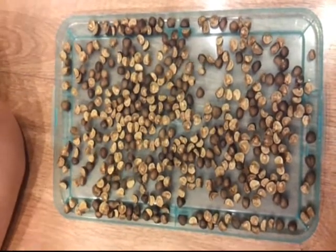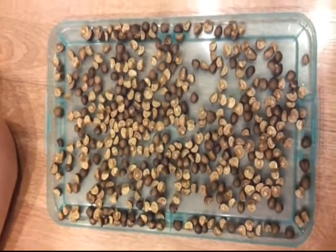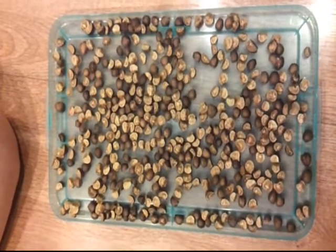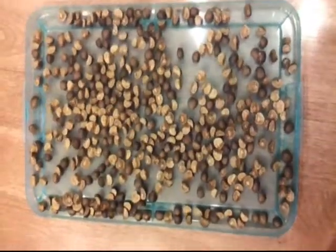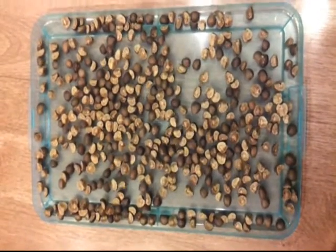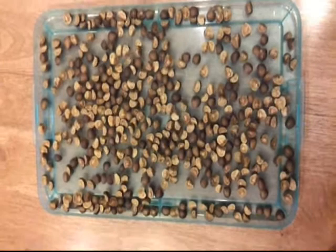I've got about 2,000 jumping beans and the warmer they get the more they jump. We just took these out of the fridge so they're starting to warm up. Wow mom, they're so a lot. 2,000 of them?